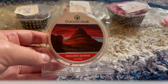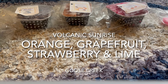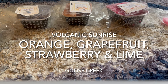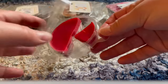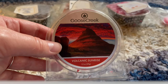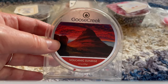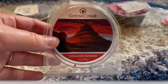Also from Goose Creek, Volcanic Sunrise — warmed in my son's room, two cubes. I really like this one. It smells like a fruit punch with a lot of citrus — lime, orange, lemon, berries all blending together. It's such a great spring and summer scent. It's been going in my son's room for three or four days now and it's still throwing some scent. I'm pretty impressed, and I would definitely get this again. Volcanic Sunrise is really good.